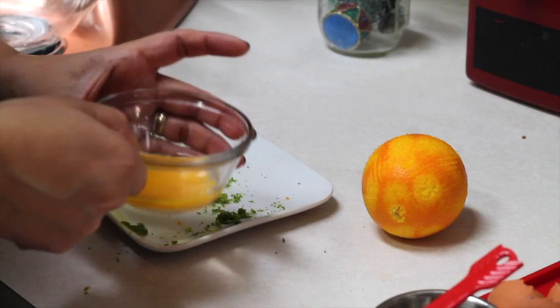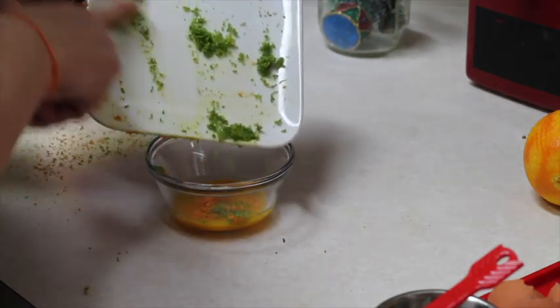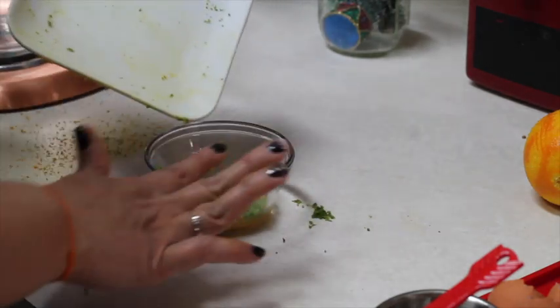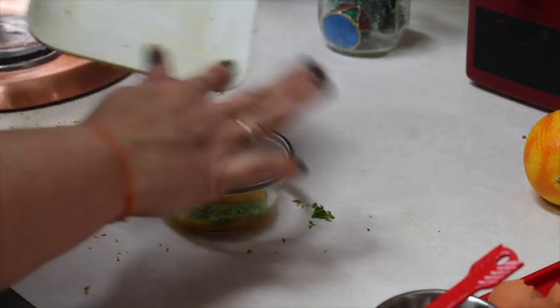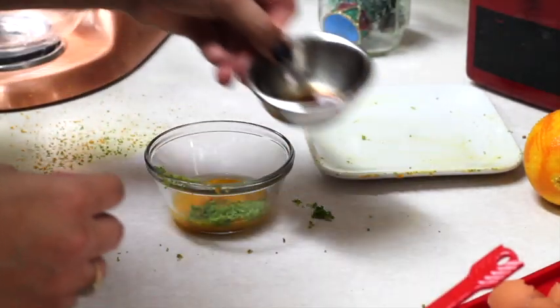Now we're going to blend together the egg yolk, the orange and lemon zest, and the vanilla extract.